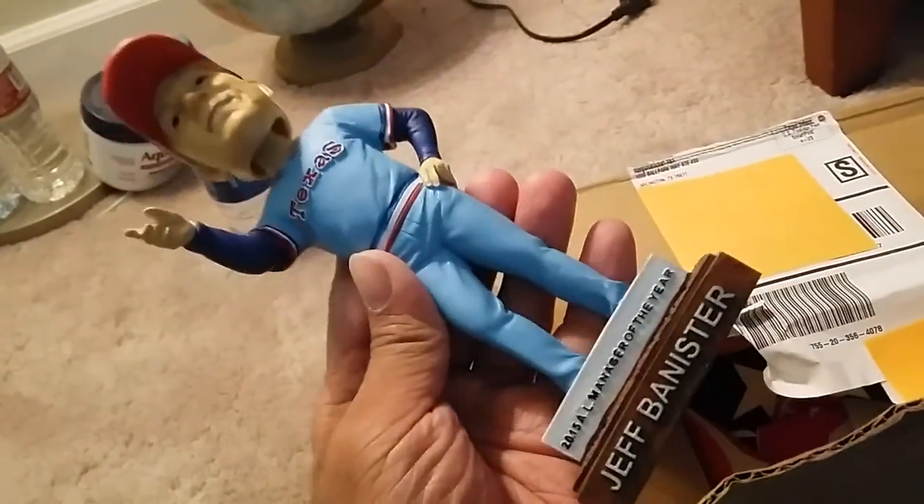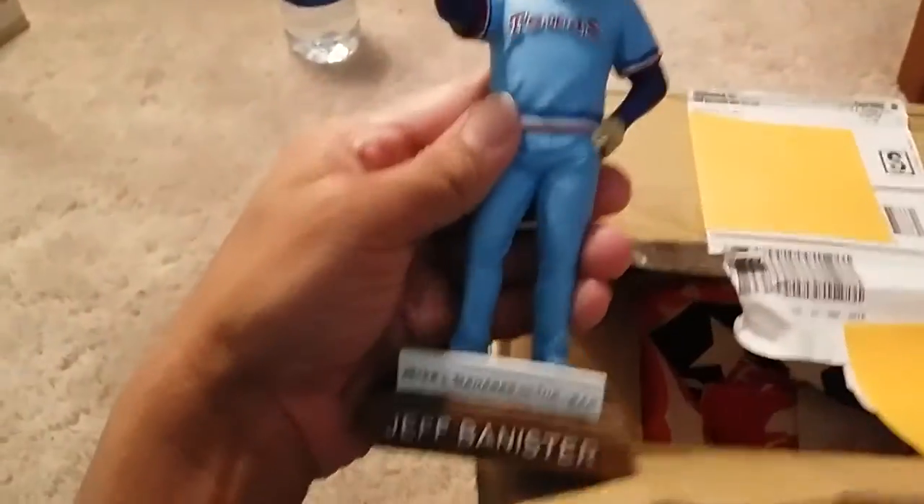The first thing I got in here is this bobblehead — it came in a box but I took it out to make it easier. It's a really cool one. The second thing I got was this t-shirt; it's a neon green t-shirt and it says Hamels Heroes on it.